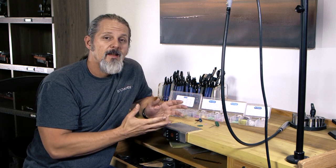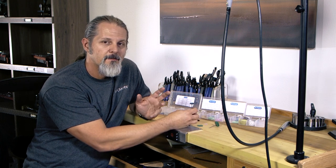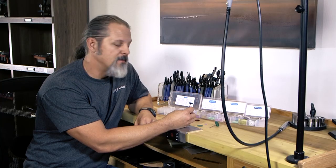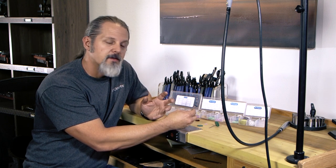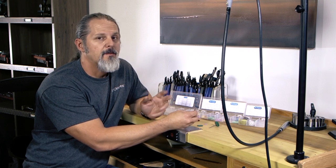One thing I recommend is if you get a kit, get lots of mandrels. Setting up just one of these is not real fun, and if you only had one mandrel you'd be swapping blue, pink, peach, and green on and off. If you have a lot of mandrels you can set one up in each color and just fly through them — it actually goes by pretty quick.